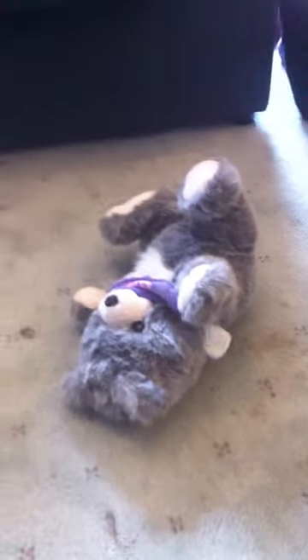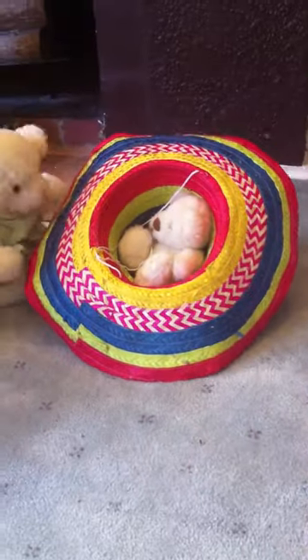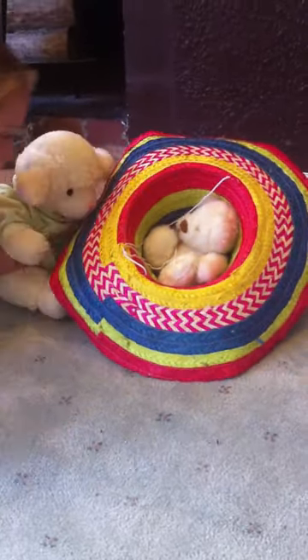Number two: strap your teddies down. Number three: put your teddy in a sombrero and tape it to the ground.